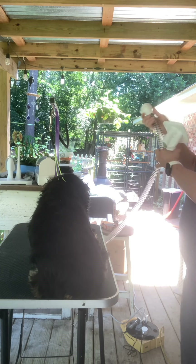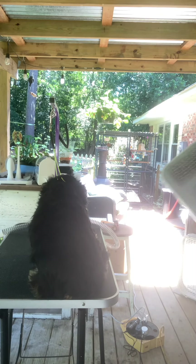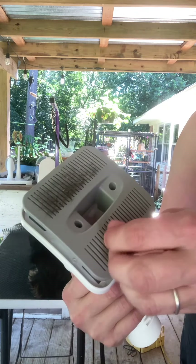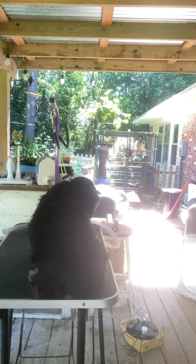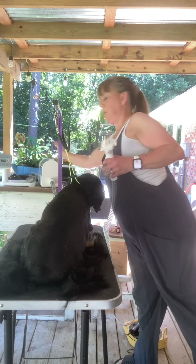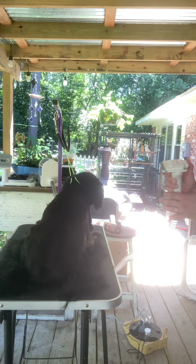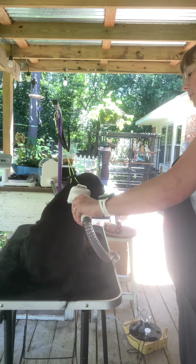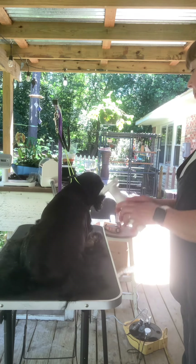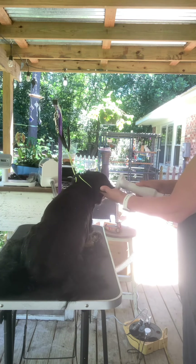I don't know if you guys could see — Buster's in the aviary supervising. So yeah, that shedding tool works pretty good. I got a little bit done, and now I'm going to try to secure this other tool.